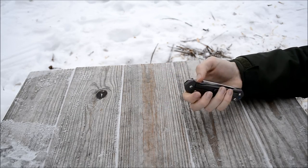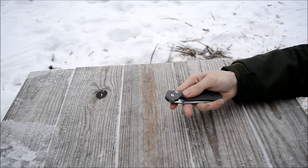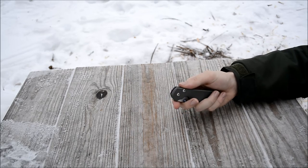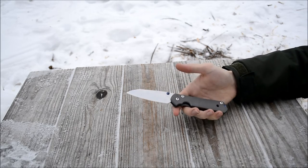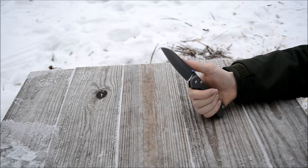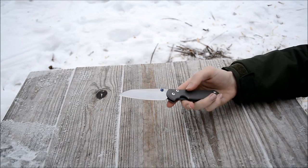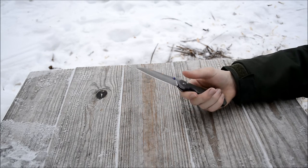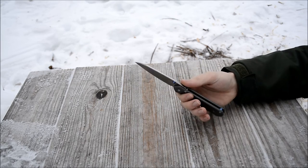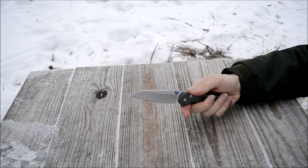It's held up pretty well. I was pretty surprised how actually tacky this bead blasted titanium is, and it's really good for overall grip. I've never felt like the traction was going to break, even without the jimping. The overall tackiness of this titanium — I'm sure if you had wet hands it wouldn't be as good — but generally if you have dry hands, the tackiness of this titanium is very grippy.